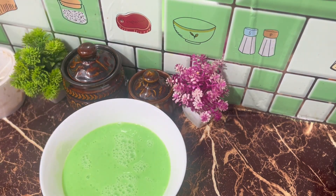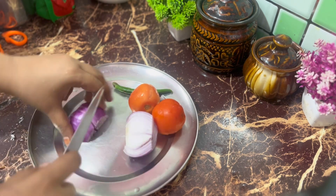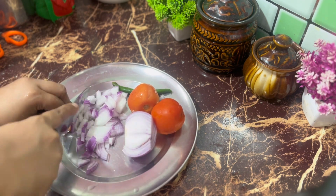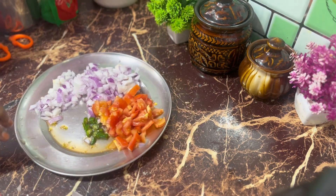We are going to make the snacks. We are going to make the bread toast and bread cheese.